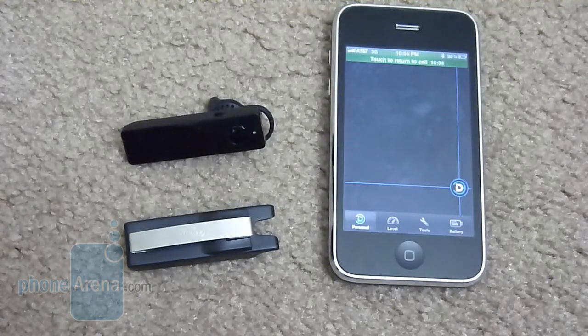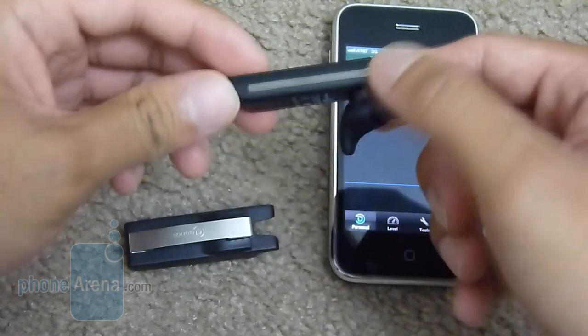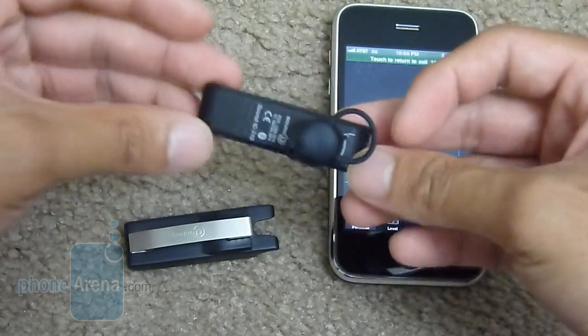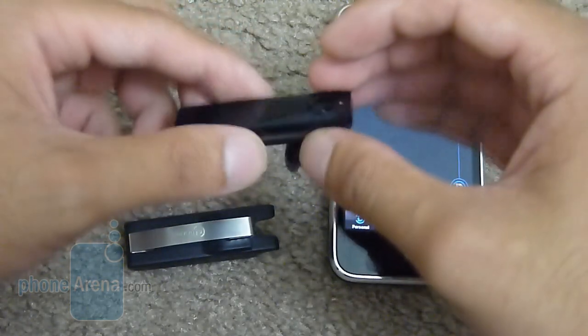Hey guys, it's PhoneRina and right now we're doing our hands-on preview of the SoundID 510 Bluetooth headset. From a quick glance, as you can tell, it might look like any other Bluetooth headset as far as styling goes. It's pretty much piano black all around, made primarily of plastic.